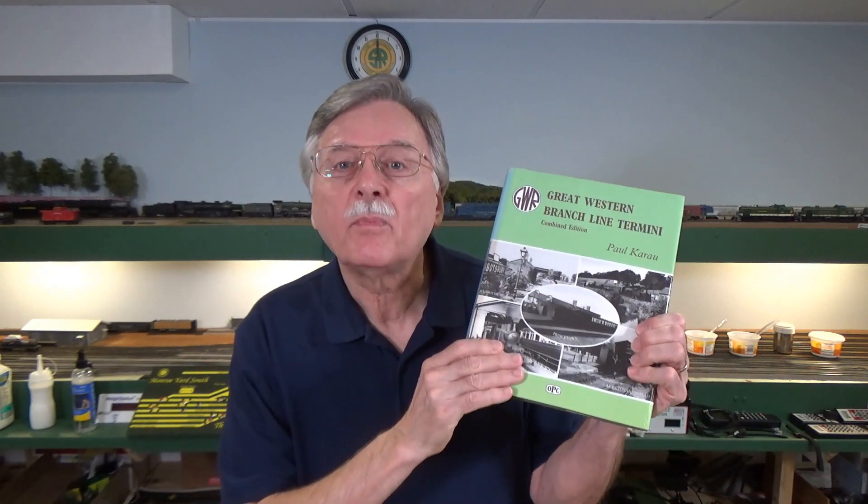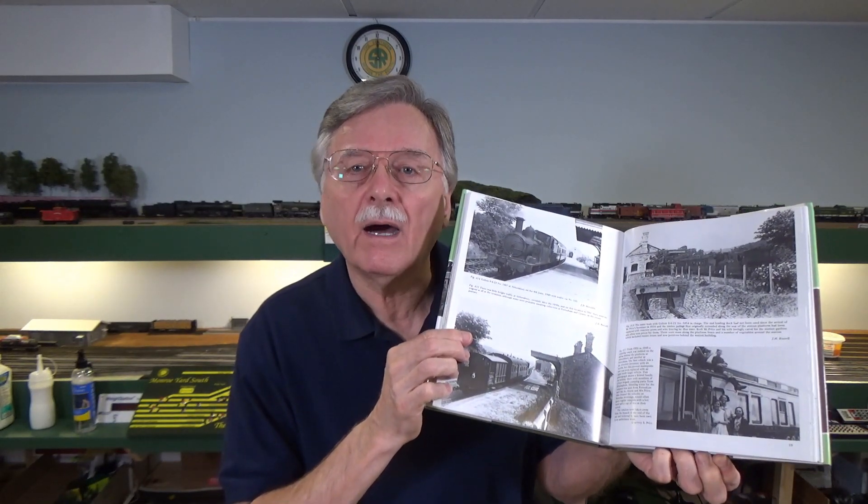One of the best sources I found is this book by Paul Corral on Great Western Railway Branch Lines — this is the combined edition. He also produced a volume one and a volume two with much larger diagrams of buildings. It has a variety of track plans for railway branch line termini all over the UK within the GWR territory, operating schedules from the thirties and post-war era, and which locomotives operated on those branch lines. It's literally filled with photographs of the area. For a GWR modeler, this is the Bible as far as I'm concerned.